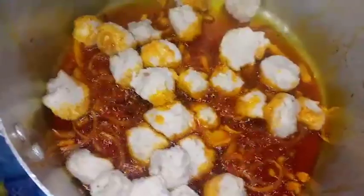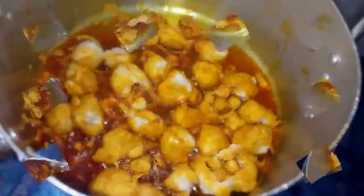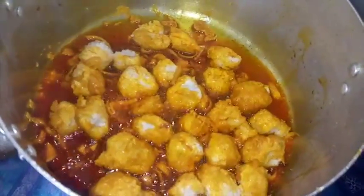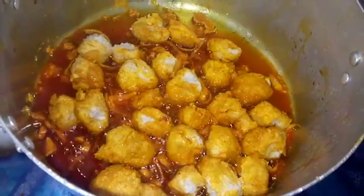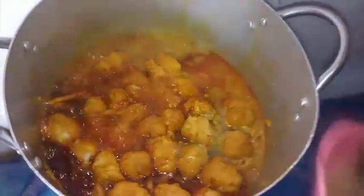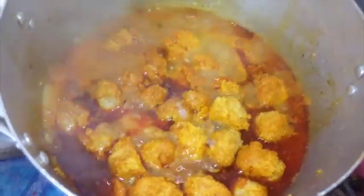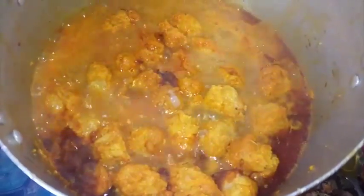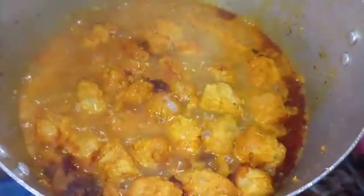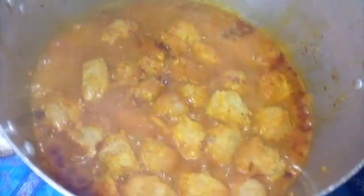Make sure you don't stir. Let this fry for about 10 minutes — every five minutes you have to turn it and let it fry. After 10 minutes of frying the Egusi, bring in the meat stock and add it to the contents. Let this simmer for five to ten minutes on medium heat.